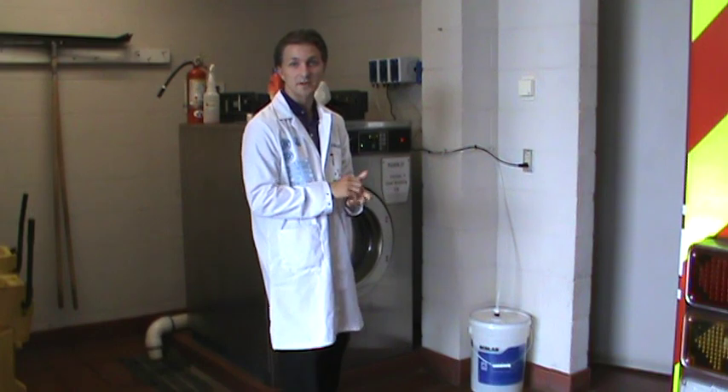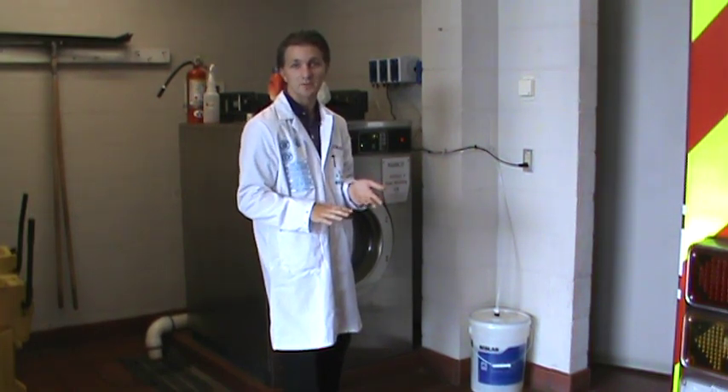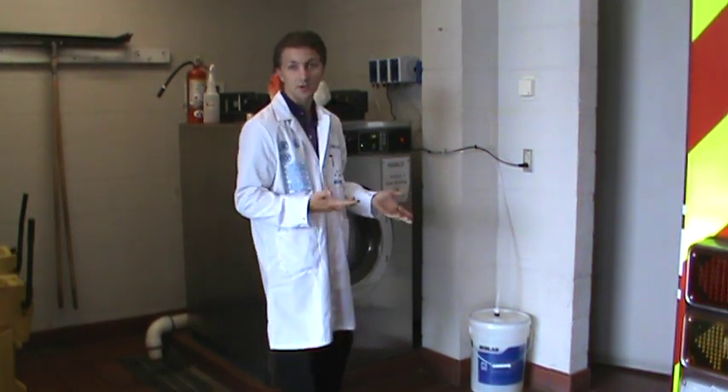Enzymes are going to go in there and eat everything, while surfactants kind of just shave everything off. So this is a much heavier duty, more concentrated product.